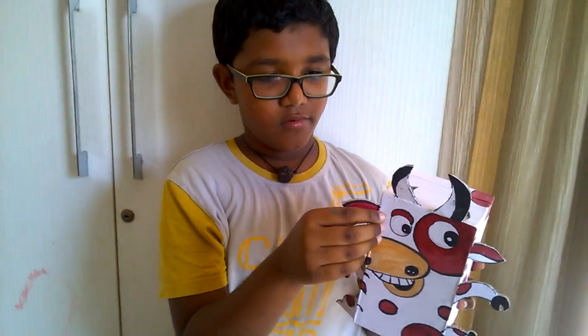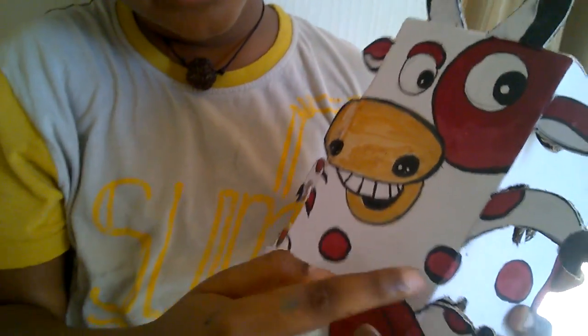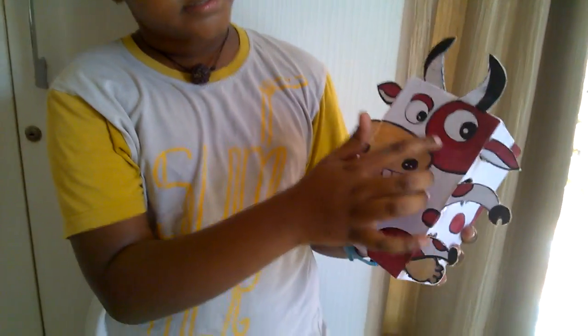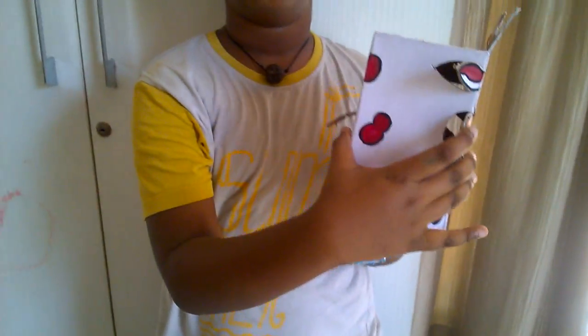With a black marker, we drew the outline. Then we painted the eyes, ears, and the spots. We cut out the hands and all other parts of the cow, even the tail.